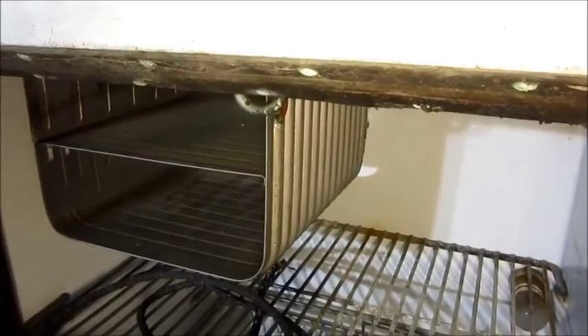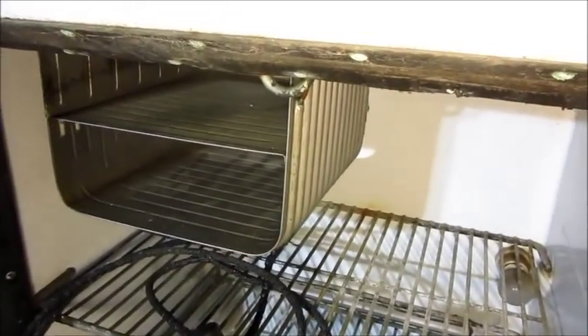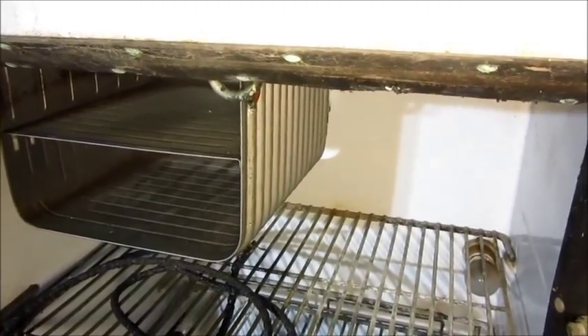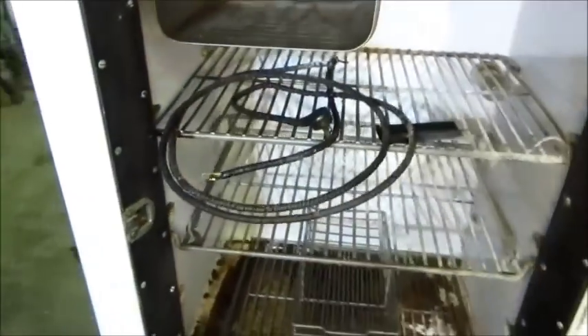All I've got to do is fix the leak and charge it up. I'm going to go back with R152A - that seems to be proven based on the forum - and get it going. But first I'm going to check out the Frigidaire a little bit too.